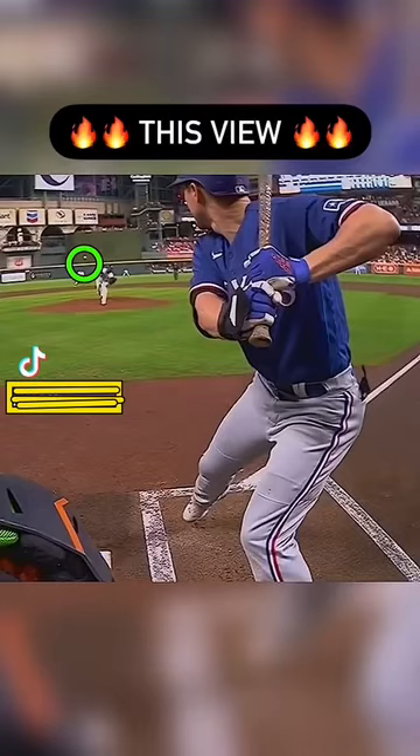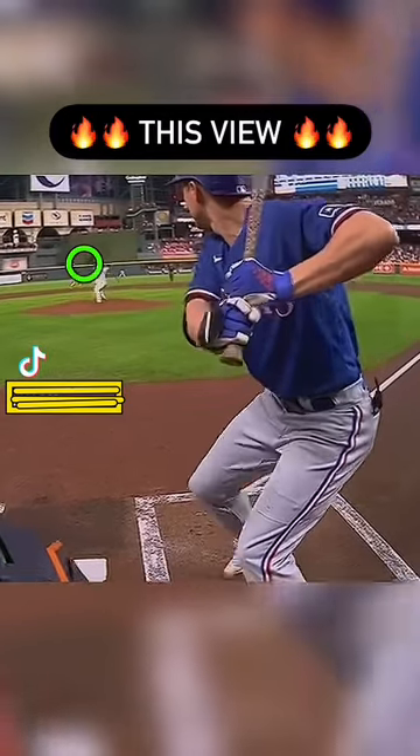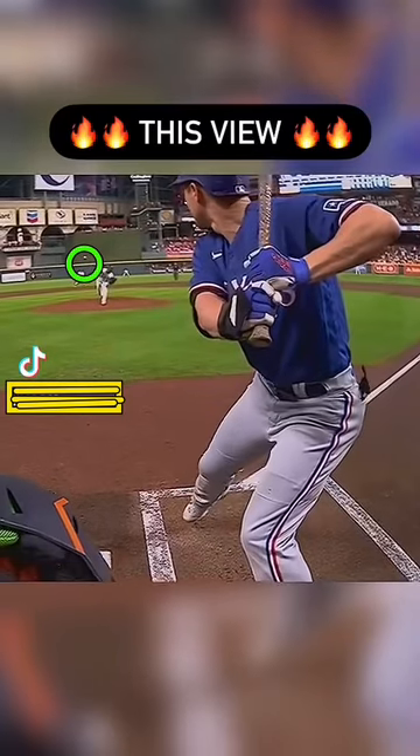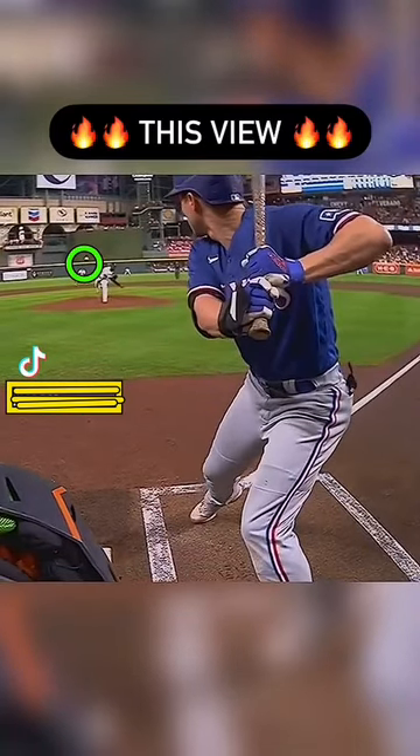If you look at this, the pitcher's already released the ball. He's a toe tapper — he brings his foot back and then he taps out. And what he's doing here, what we're talking about in our training that a lot of guys don't get, is that he's hip-winding at this point.